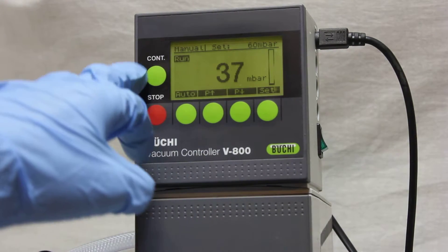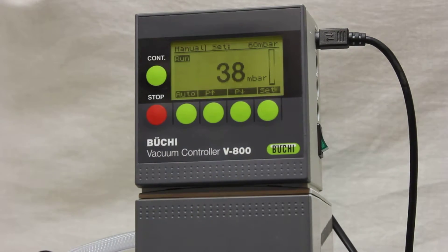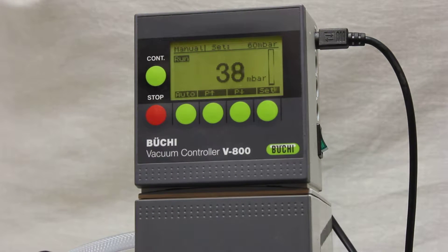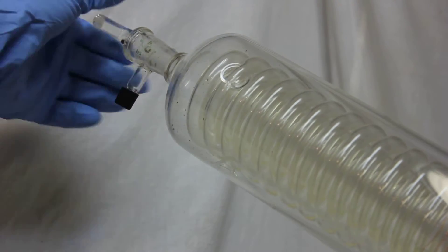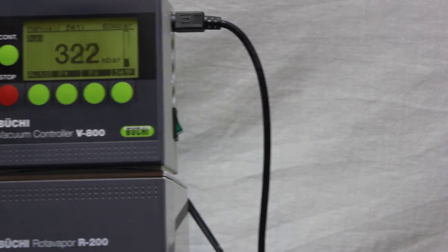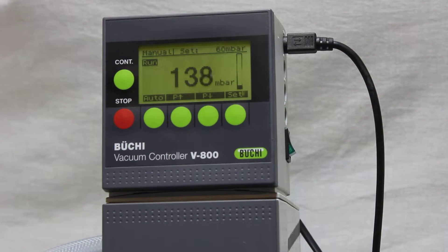Instead of just turning it on, I'm going to set it to auto. Because it's already below the requested vacuum, the pump is not going to work. As long as the pressure is already at the set point, the pump stays off.